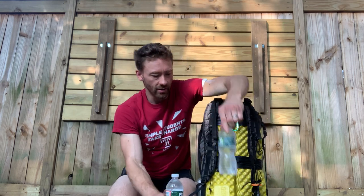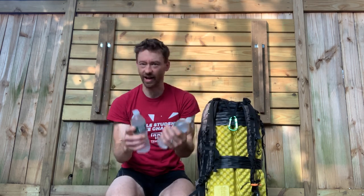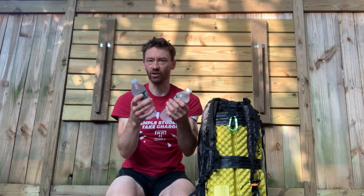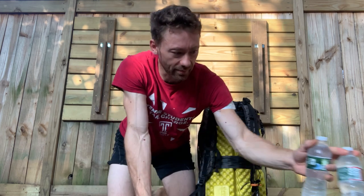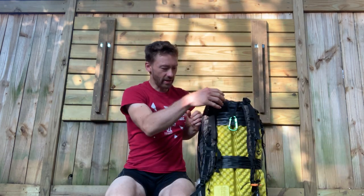These are the flimsiest, lightest plastic bottles. I refill these over and over again. I'm sure there are reasons why you shouldn't refill plastic water bottles, but I've never had an issue with it and never had any sickness.